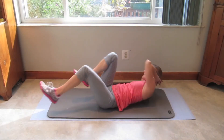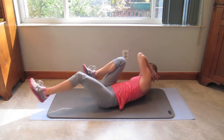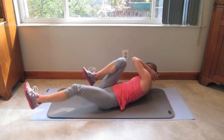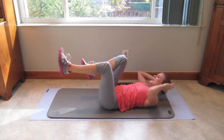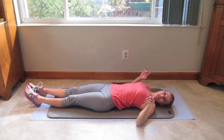Keep those elbows wide. 13, 14 — pick that shoulder blade off the mat — 16, 17. Squeeze those abs. 18, 19, and 20. Stretch it out here, and we're done with the first round.